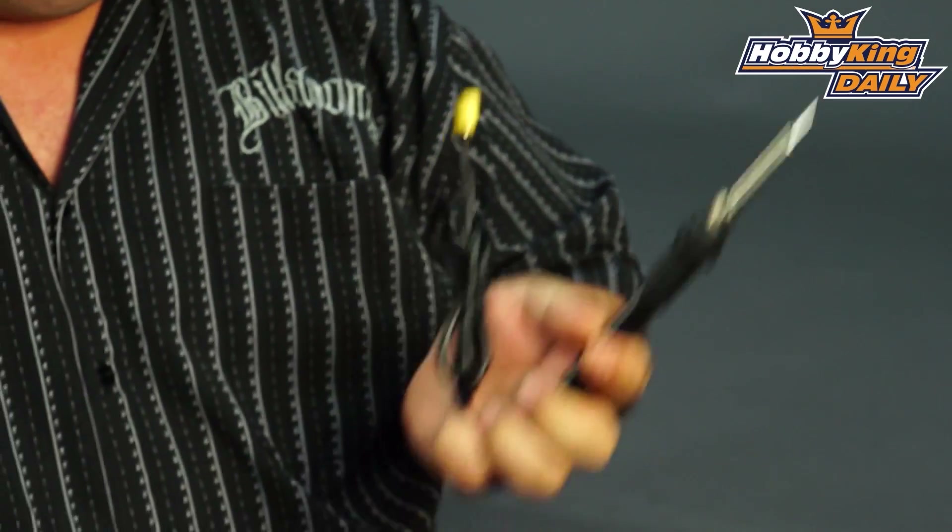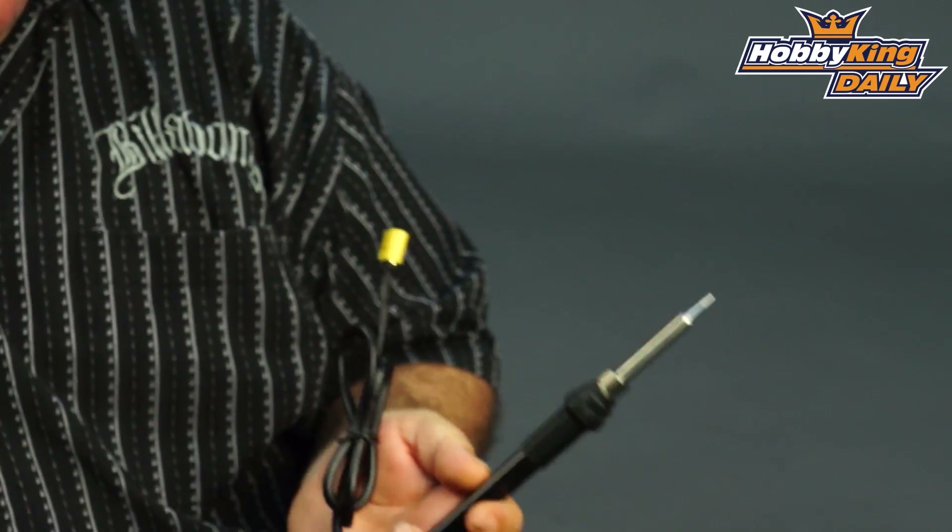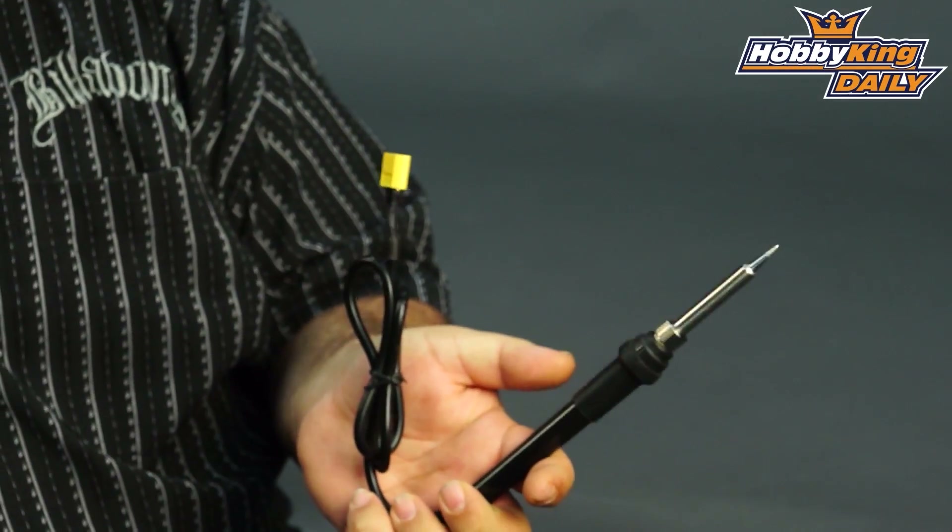Hi crew, Ross here from Hobbyking. I've got a new soldering iron I want to introduce you guys to today. It's a pretty cool little unit. It's awesome for repairs at the field, handy to keep in your toolbox, tote box, or in the back of your car. It is a 30 watt, 3S powered soldering iron.